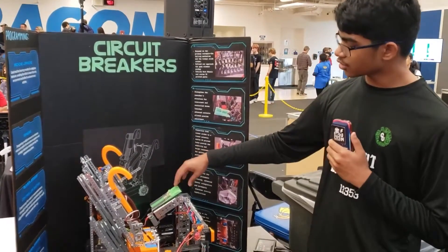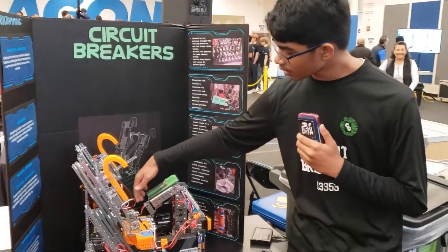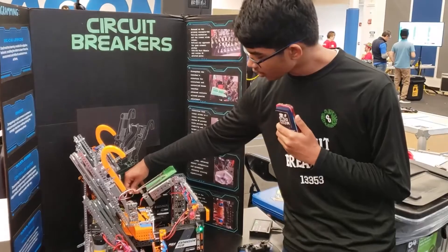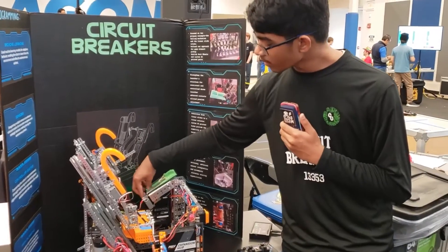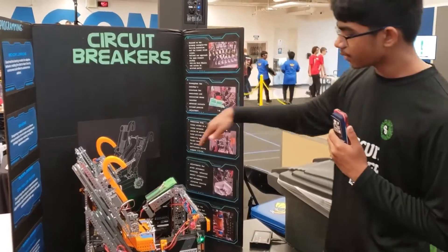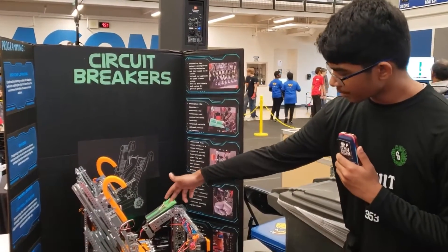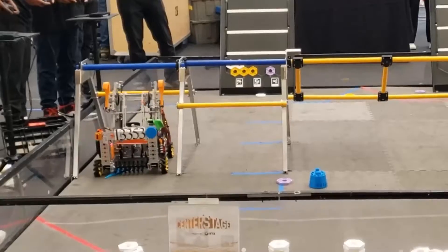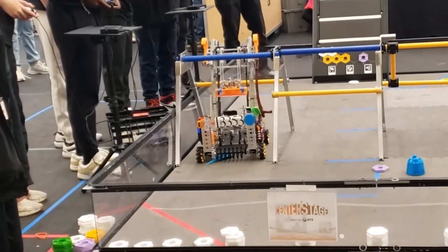Now I'll talk about the drone launcher. The way the drone launcher works is that we have a servo which has a really small rod which the rubber band goes behind. So when we press the trigger, this servo will turn, releasing the rubber band and pushing the paper airplane to fly. Then we have two 3D printed hooks on top of our linear slides to help with hooking and hanging.